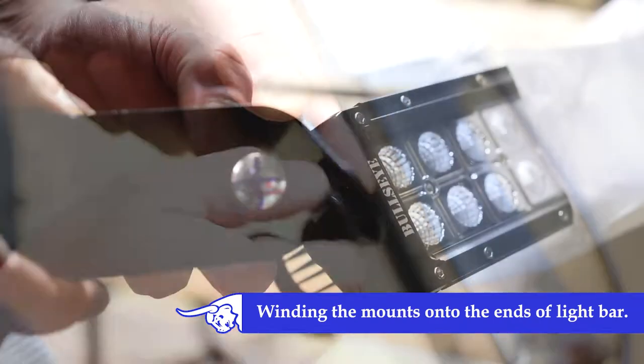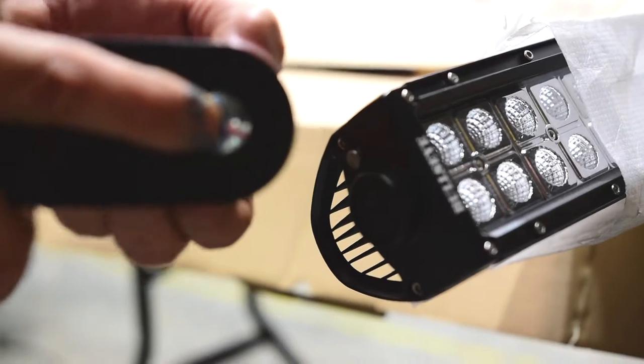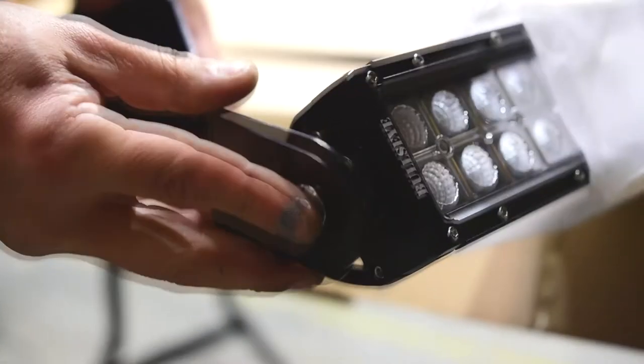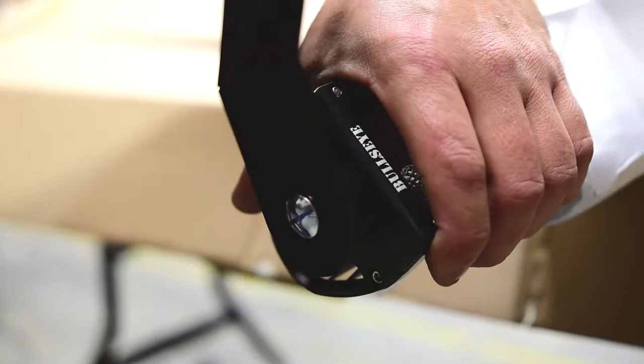Wind the mounts onto the ends of the light bar using the 8mm cuphead bolt and rubber washers provided. To adjust the light bar, unwind the mount and turn the bolt a quarter clockwise or anti-clockwise in the square hole, then refit it to the light bar.